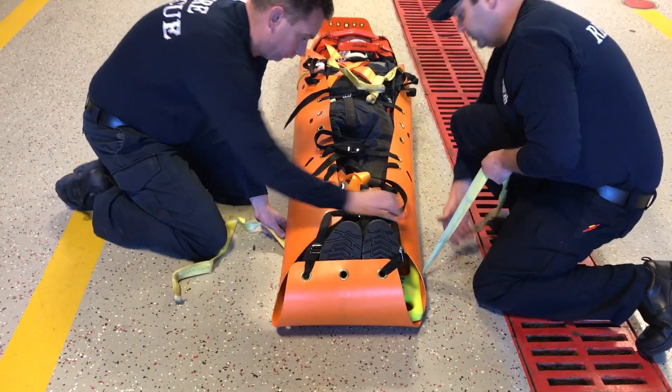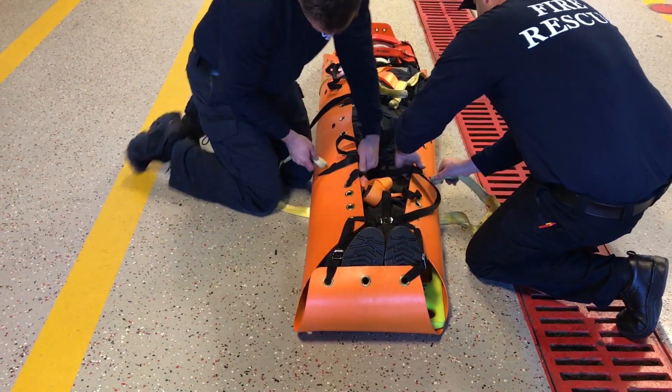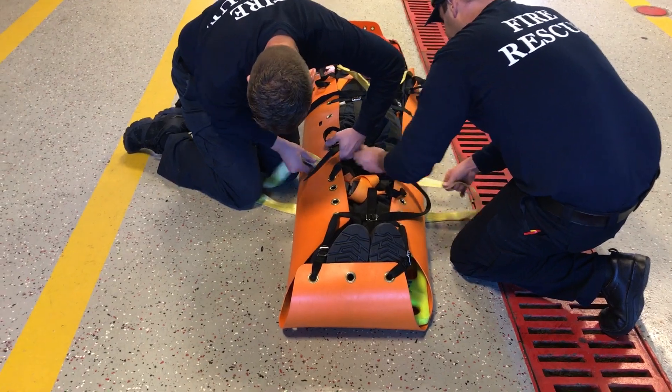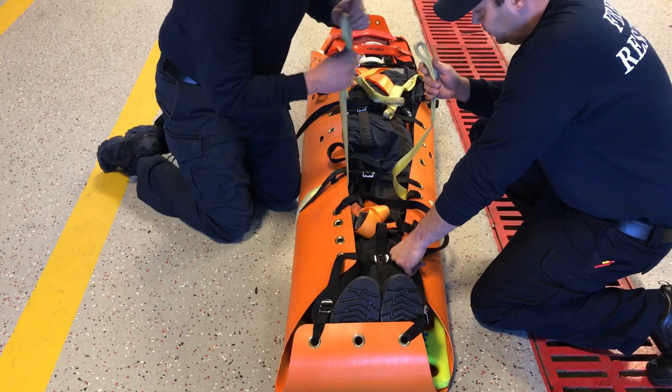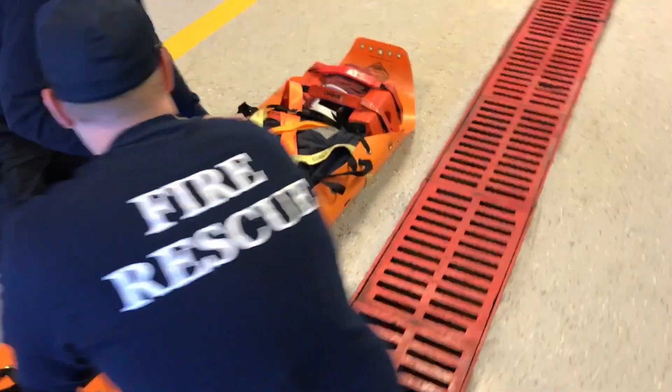If space is limited and you're not able to lift the patient to get the strap underneath, what you can do is kind of feed it under and then see-saw it back and forth to get the strap in place. Now we have both straps in place.